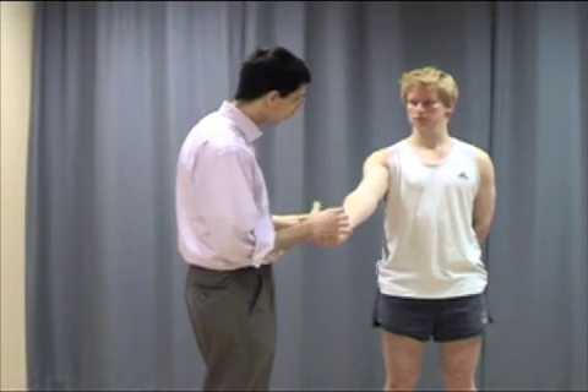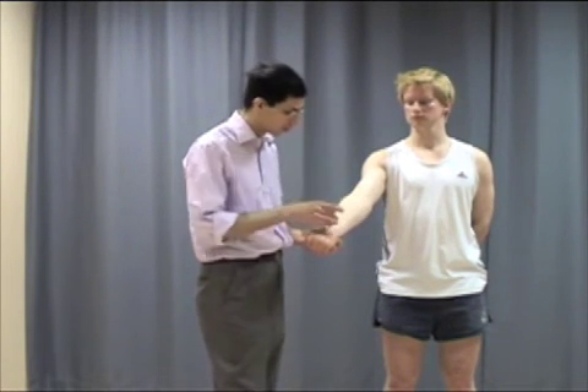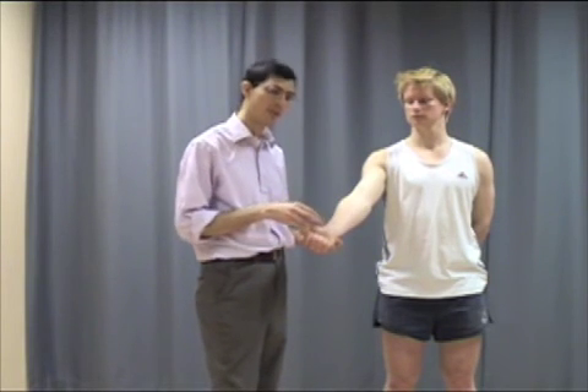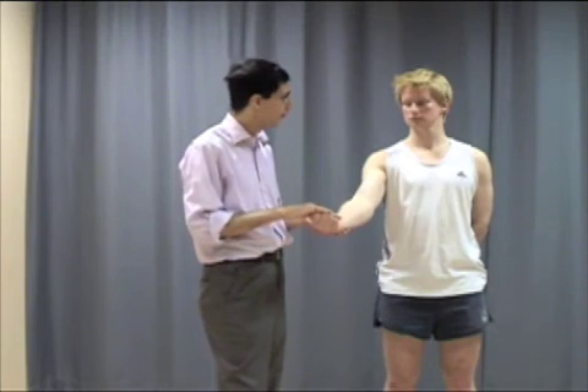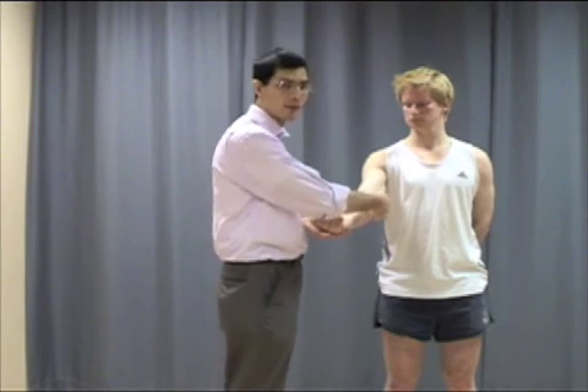Similarly, if Peter had golfer's elbow, he would complain of pain on the medial side, where the long flexors of the forearm and wrist are attached. To test this, we resist the contraction of those flexor muscles. We ask Peter to bend his wrist against resistance — that contracts the muscles there — and Peter would complain of pain around the medial epicondyle, if he had golfer's elbow.